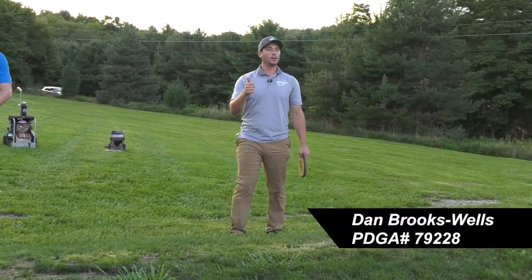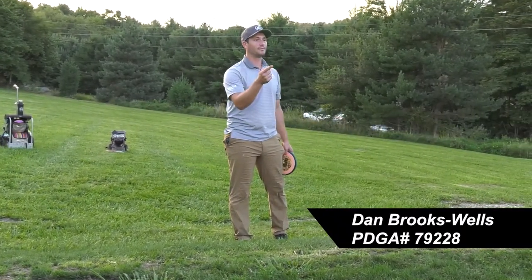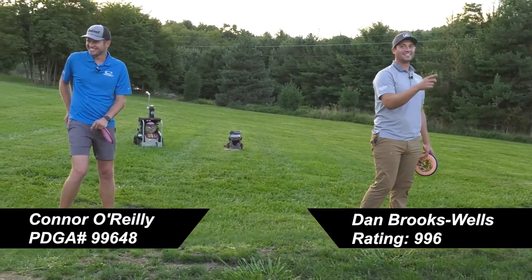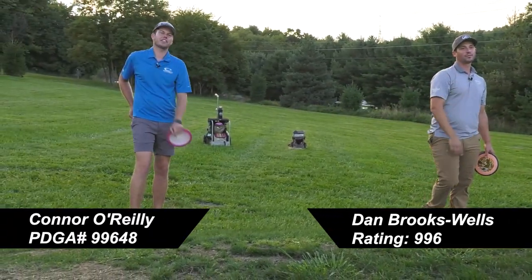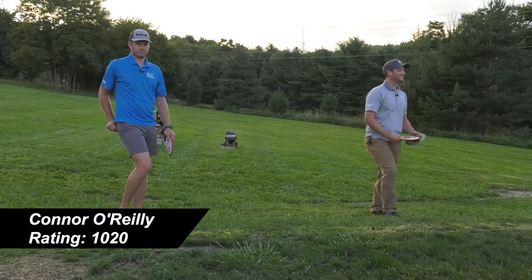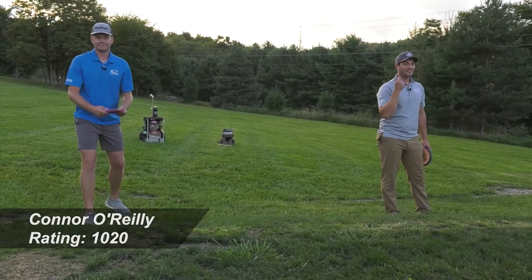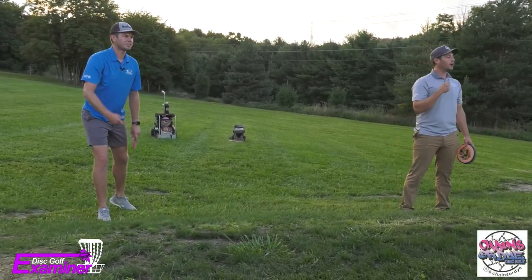One thing you learned from putting — what'd we learn? Other than follow through. Everybody said follow through, give me something else. Weight transfer. Yes, that's a huge one. Also awesome. Perfect. We gotta get to the practice screen with putting muscle memory too.